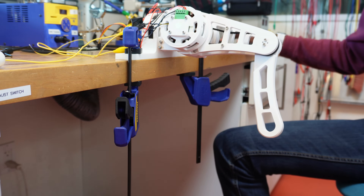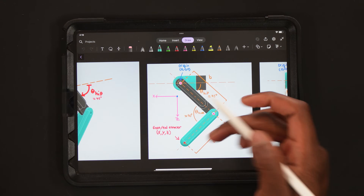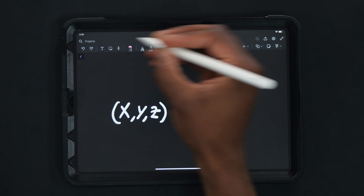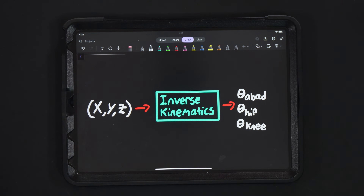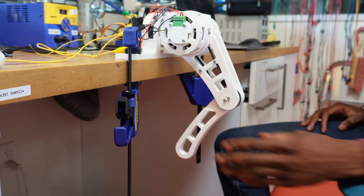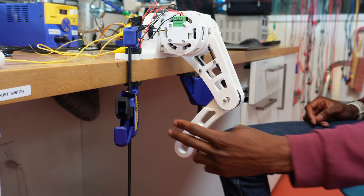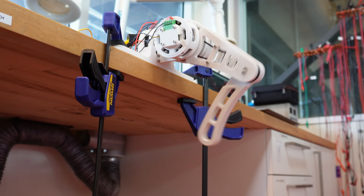The first step of getting the leg to move reliably is working out the inverse kinematic equations. If we know where we want to move the effector in 3D space, the inverse kinematic equations tell us what angles to move the actuators to. This allows you to move the effector in a perfectly straight line, or pretty much any trajectory. I've programmed some rudimentary stepping sequences to get a feel for what walking is going to be like. Since the leg has three degrees of freedom, it can step in any direction.